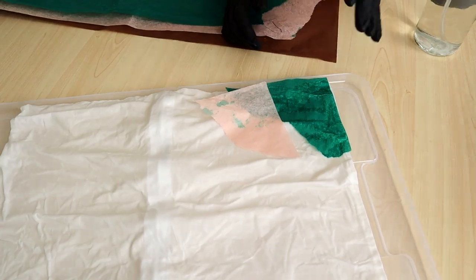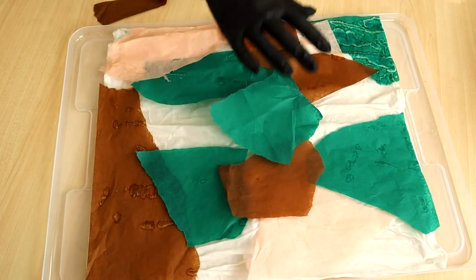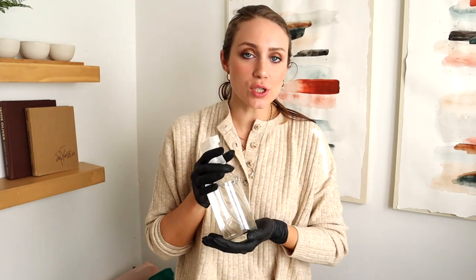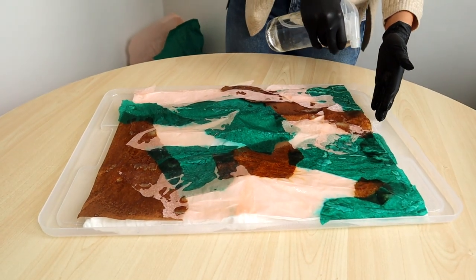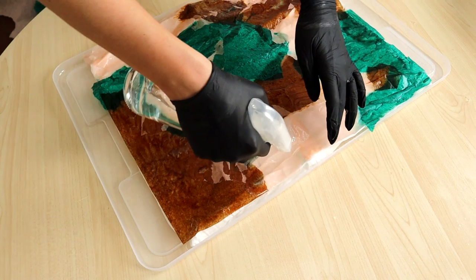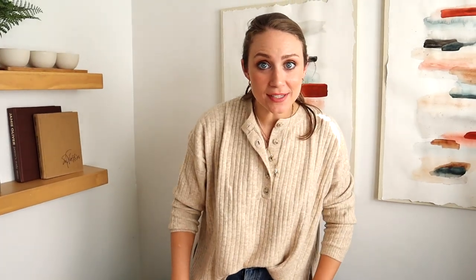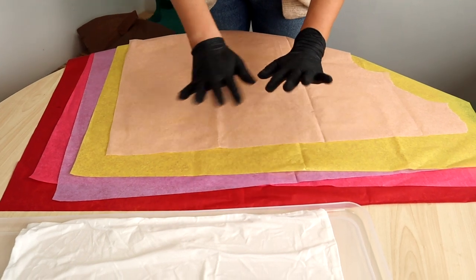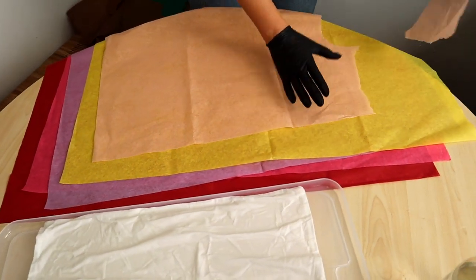It's going to start bleeding pretty fast. You just want to create an abstract pattern, nothing too specific. Once you have all of your papers on, take your spray bottle and completely saturate it with water — really, really saturated and wet. I'm going to slide this onto my porch and let it bake in the sun for a bit. Heat helps it really saturate the fabric and make sure the dye stays. For the second pillow, we're doing bright colors and hoping for a washed, pastel watercolor look.